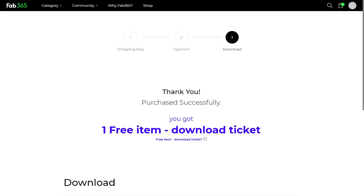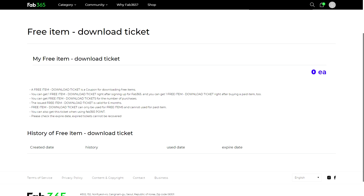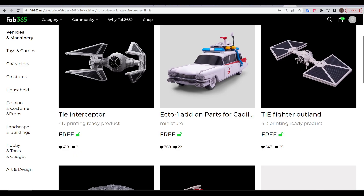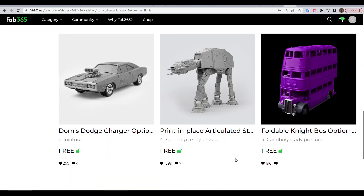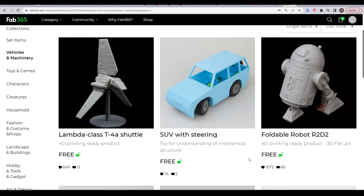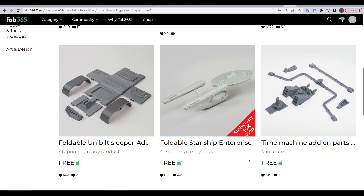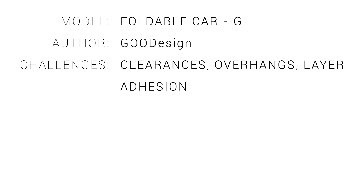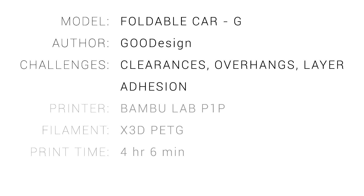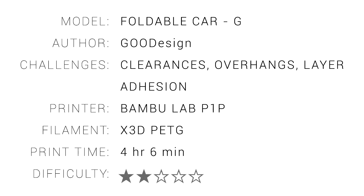You might notice on Fab365, when paying for a model you earn a free item. According to the terms, you also earn one of these tickets when signing up for an account. And the thing about Fab365 is that the free models are quite often the best ones — for instance, all of the vehicles from Star Wars that can't be sold for money because of licensing. So when you buy an excellent model off this site, you're actually getting a two-for-one deal, with the second model most likely being even better than the first. This model is quite strange as a torture test — on paper it's testing your clearances, overhangs and layer adhesion, but I was able to print it first go on a Bamboo Lab P1P. So the difficulty is perhaps lower than it should be, simply because the designer has put in so much effort to ensuring your success.